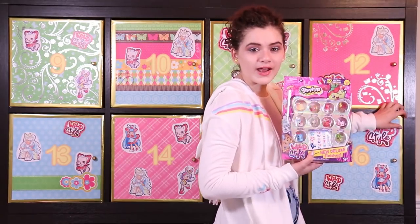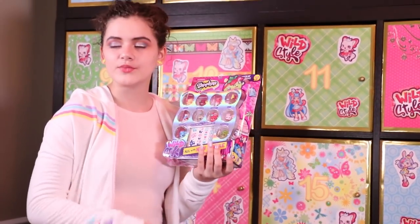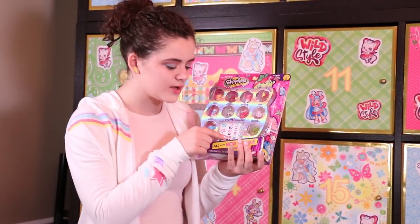Another 12-pack — and I'm sure you know the drill. Full of different deluxe finished Shopkins with two mystery ones and a bunch of tattoos.